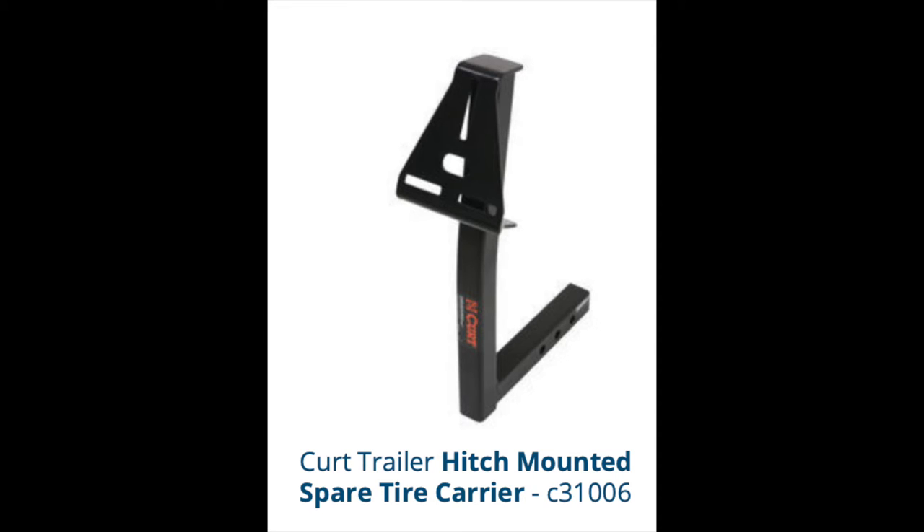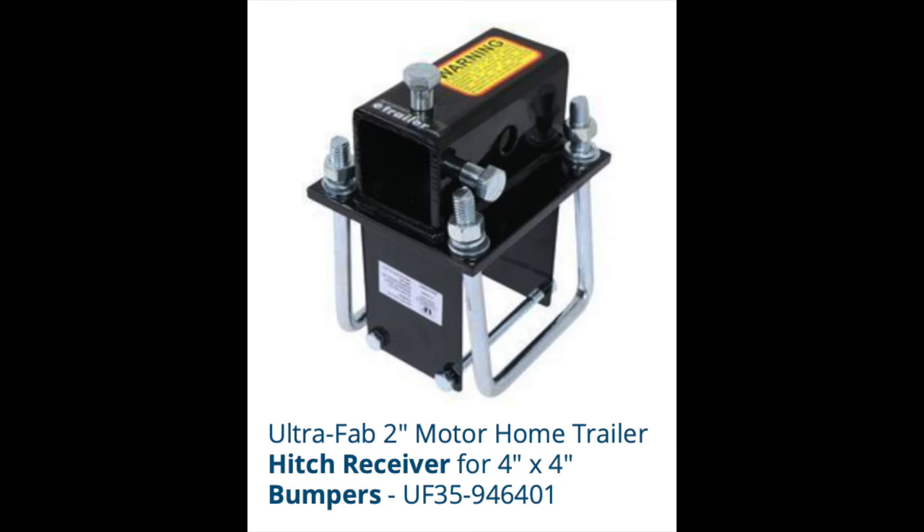Instead, I purchased two parts online: a Curt Trailer Hitch Mounted Spare Tire Carrier, Item Number C-1006, and an UltraFab 2-inch Motorhome Trailer Hitch Receiver designed to fit the 4-inch bumper.